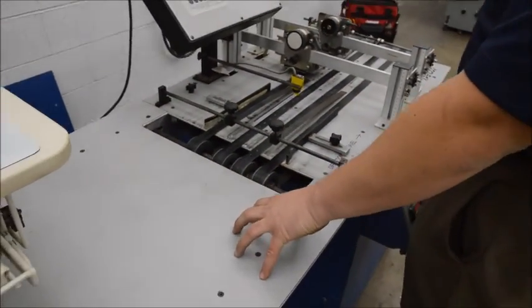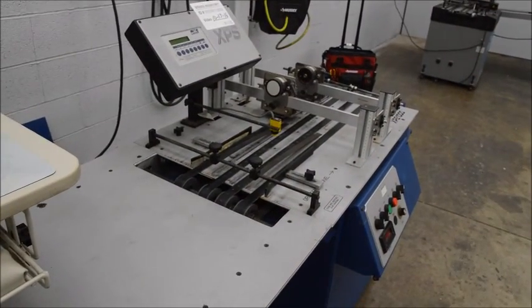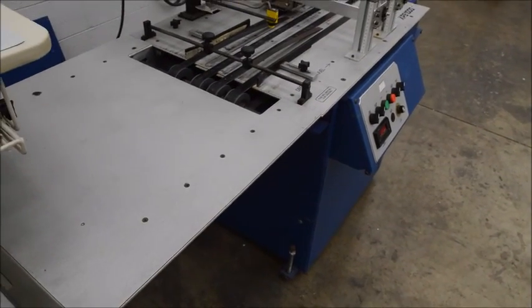A feeder is not included because I'm not sure if the buyer already has one, but if you need a feeder, we have a couple in this auction and there are always feeders available on our website bogsequipment.com — we have 10 or 12 in stock right now in different sizes.